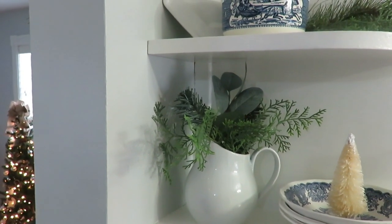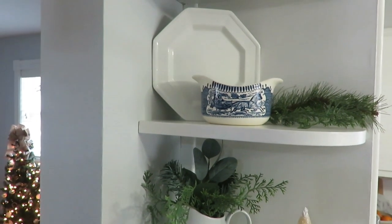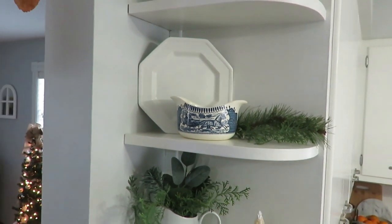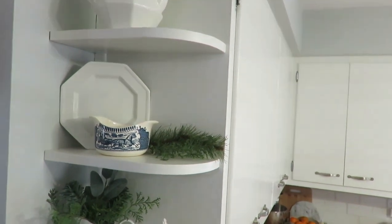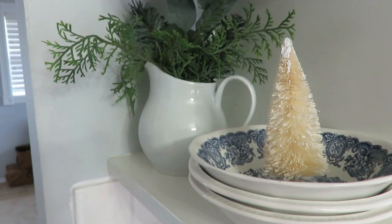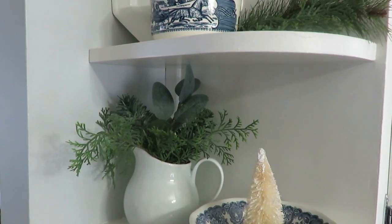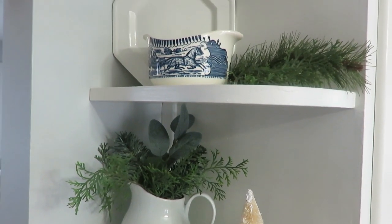I always start with my three little shelves on the corner. I change those out for every season — we really considered knocking them out but I'm so glad we left them. It's a fun place to put some of my ironstone with some faux greens and a cute little brush tree. On the next level I found this really adorable gravy boat antiquing for three dollars that I had to put out for this season. I leave it pretty simple, same for all seasons other than adding some greens and that little tree.